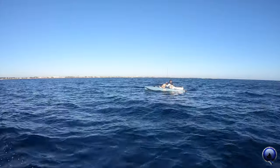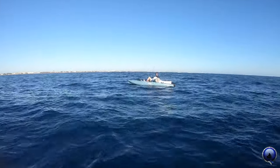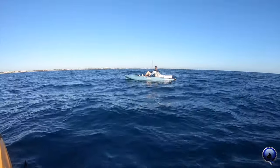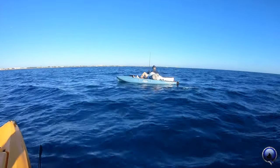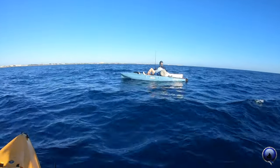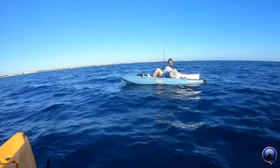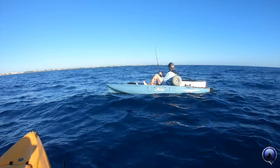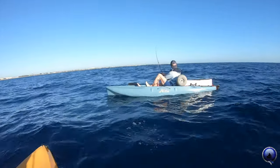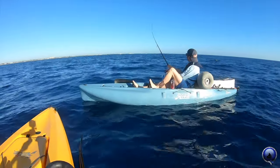It jumped — whatever that is! A little mahi would be sweet, but it could be a cuda. Reel a little bit — do you feel just the bait or more? Keep reeling, I think you got a mahi on. It's either a mahi or a cuda. Stay centered, you can tighten your drag a hair.